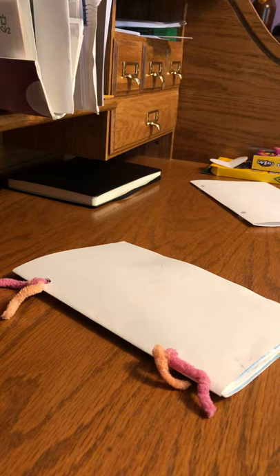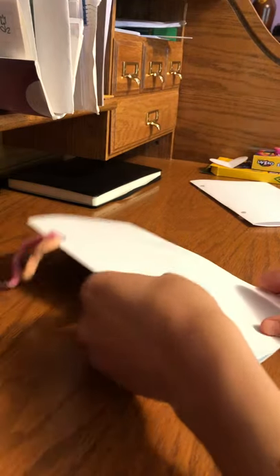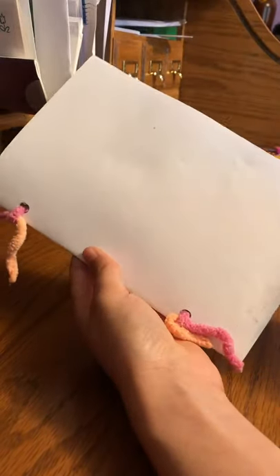Hey kids! I hope you all are doing well. I'm making this video to show you guys what I have been up to in my nature journal.